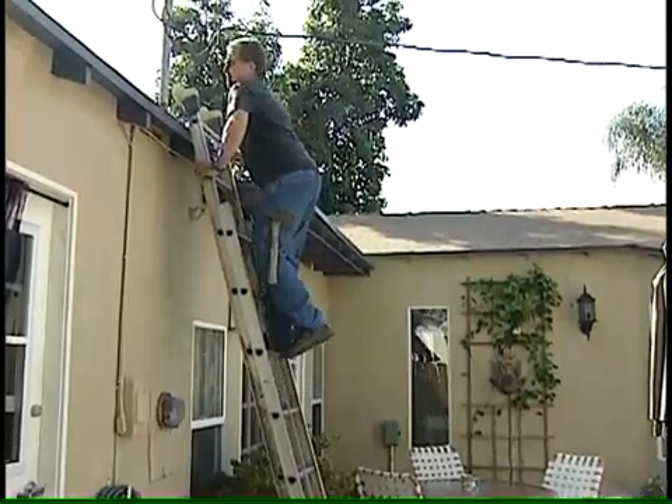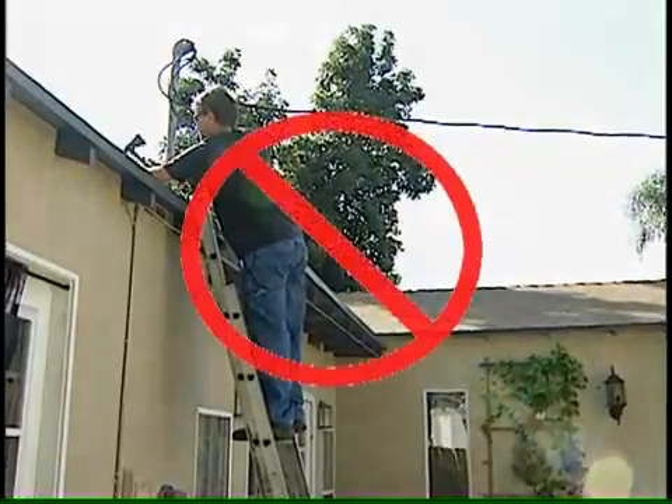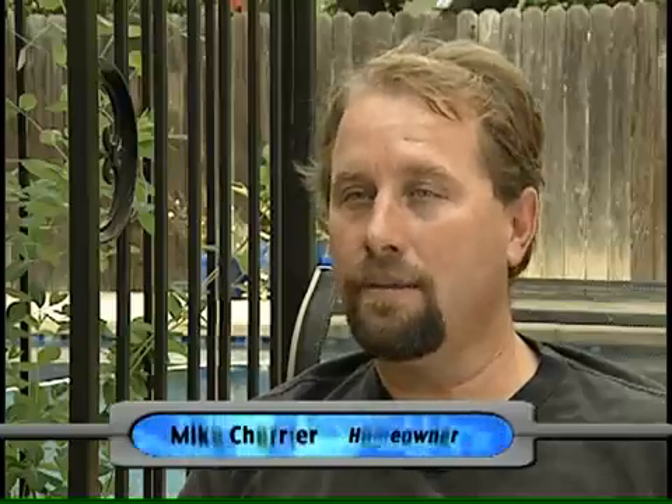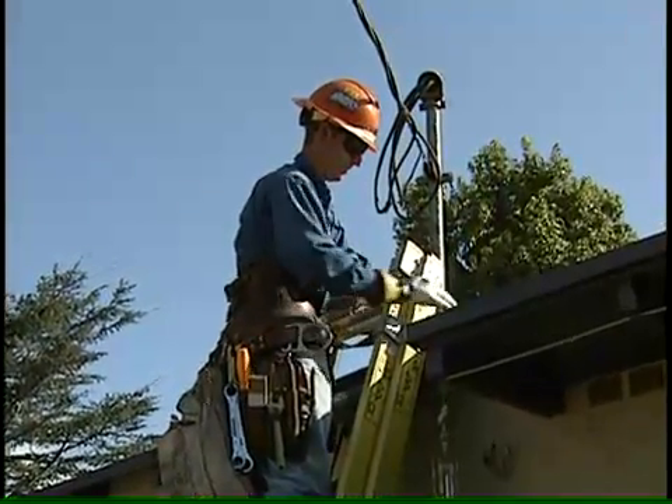I was leaning on something and I created a ground path through my chest right at the point of contact. That gave me a pretty good shock — more than anything else I had ever felt. It was only 120 volts, but it got me pretty good. More people actually get killed with 120 volts than with the higher voltages we encounter, but obviously there are a lot more opportunities.